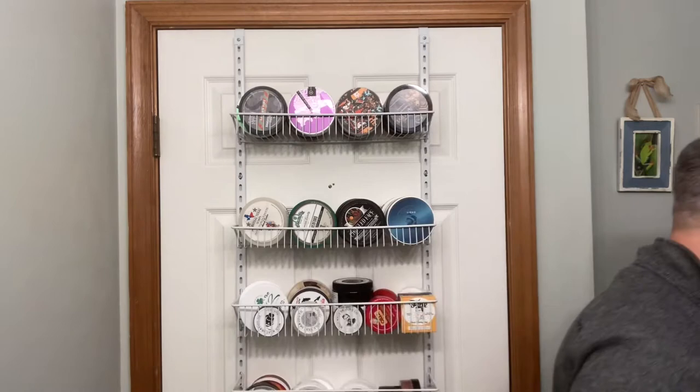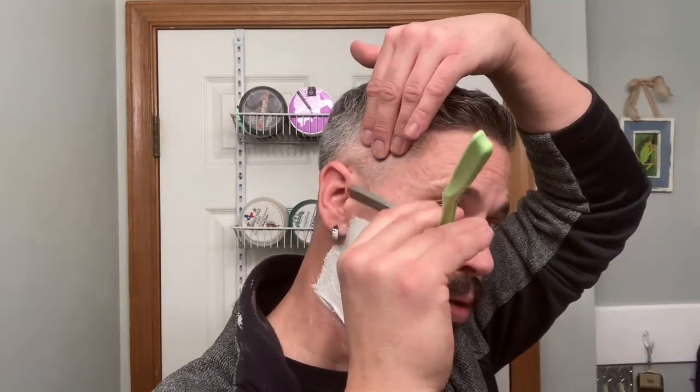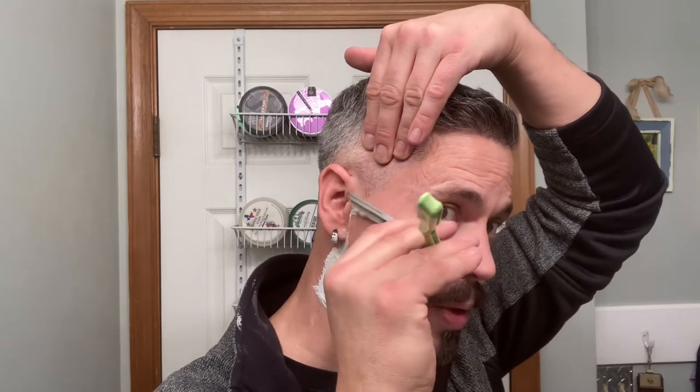Going to go with a thinner lather tonight, not too much hair to remove here — that looks good. How's everybody doing? Hope everybody enjoyed their holidays — New Year's, Christmas, Thanksgiving. It's been a while since I've been on camera. Hope everybody is well and enjoying their shaves. Let me know what soaps you've picked up. Alright, here we go for pass number one — we'll see if we can get it all with one pass, just a quick shave tonight.